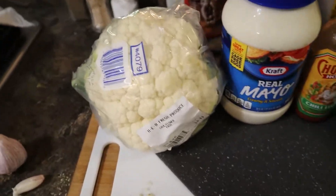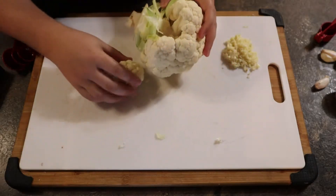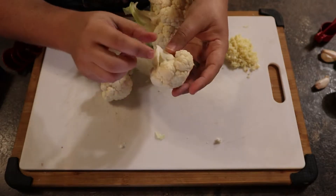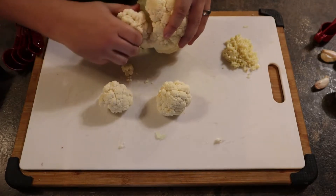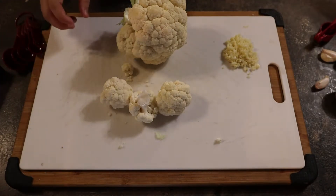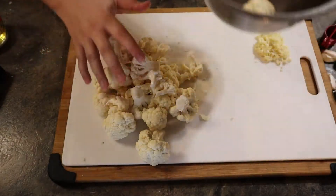Let's go ahead and get into chopping up the cauliflower. We need to start separating it into the little individual florets. This might be easy to do with a knife, but for the most part you can really do it with your hands. You can keep these as whole chunks if you want, or break them down into their individual stemmy pieces. I'm going to go for chunks. Just go ahead and break off all the pieces and put them in your mixing bowl.